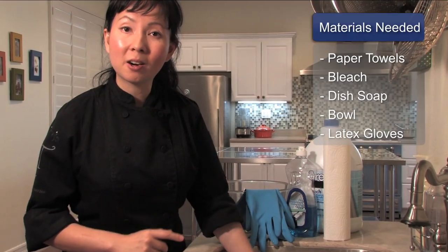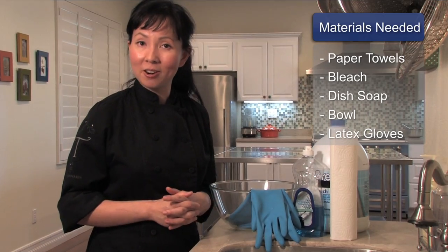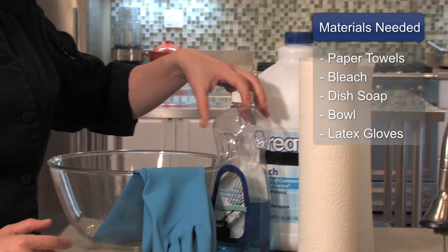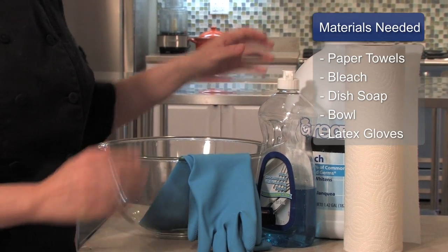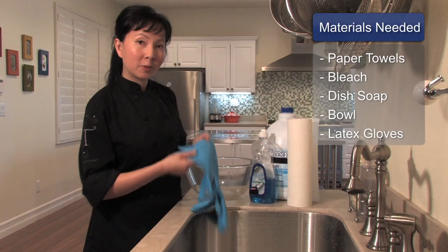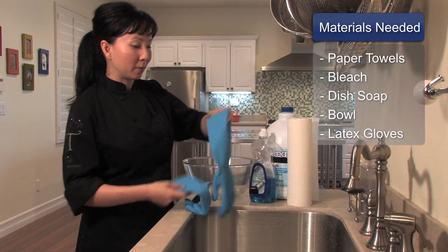What we're going to need to clean our plastic moldy container is some paper towels, bleach, a little dish soap, a bowl that's big enough to fit your plastic container, and of course our latex gloves to protect our hands since we will be working with some bleach.